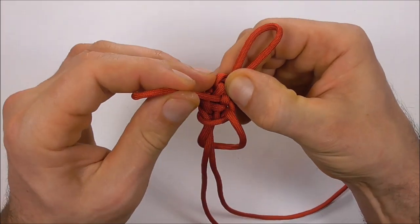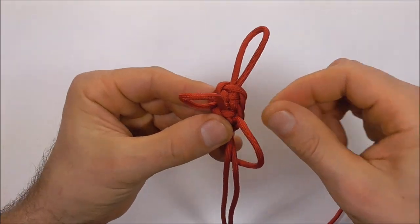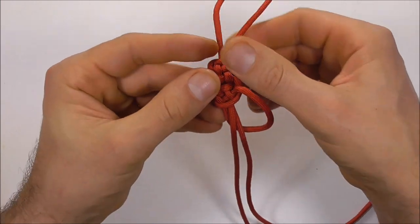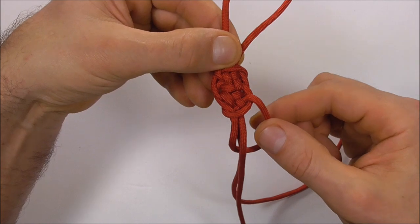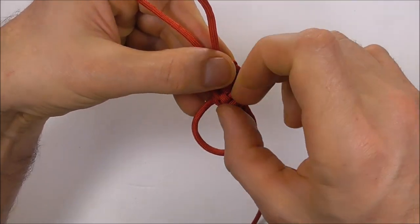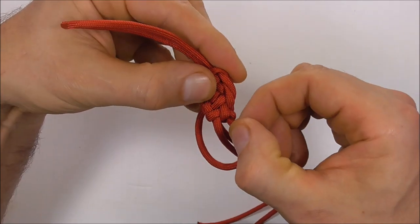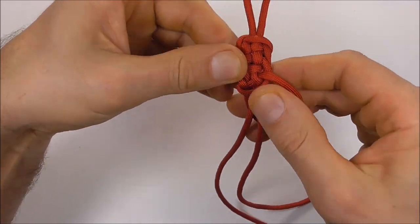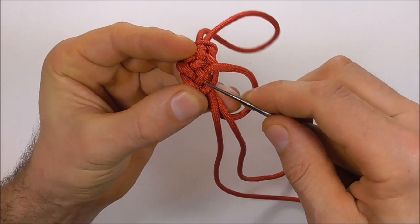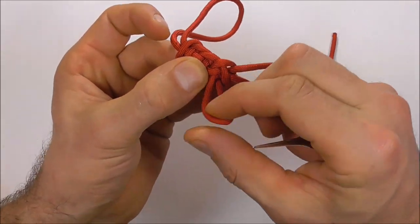Try to keep the knot nicely dressed. Just keep this strand here nice and tight too. Once you've pulled that loop out, the slack should come out of the top part — pull that one all the way through. Then we just need to tighten this strand here. Flip the knot over, see where it comes through — just follow this around, and it comes out the other side of the knot right down the bottom. We need to pull that slack through.